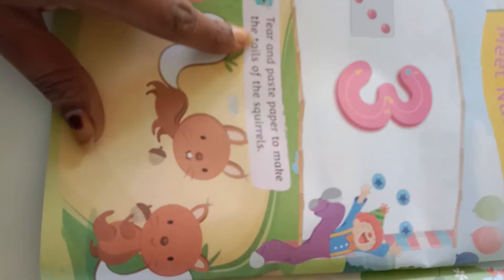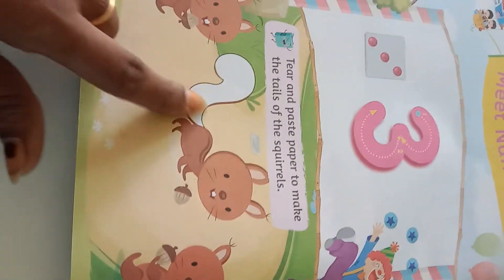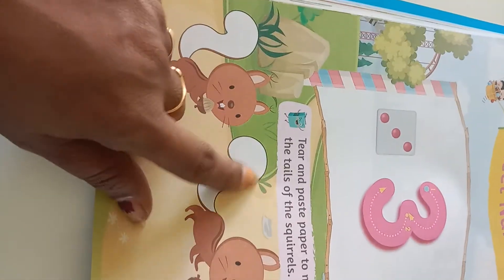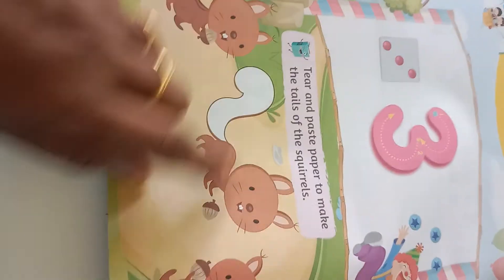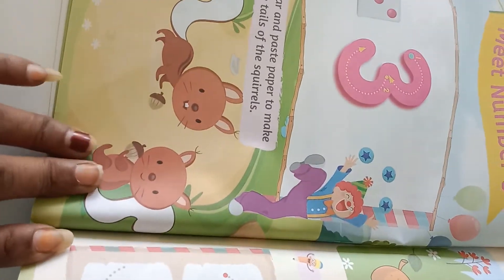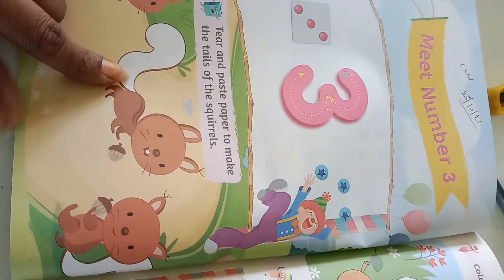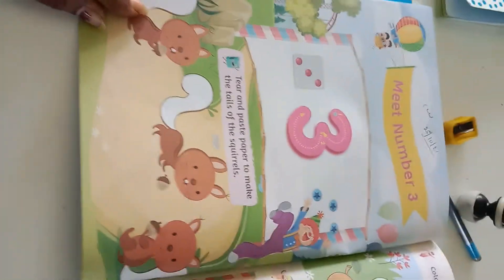See they gave us instructions here — tear and paste paper to make a tail of the squirrel. See here they gave us a white space. In this shape we have to cut the paper and paste it over here. Parents should help the kids and explain them to fill the white space. We are cutting a paper in the same shape and sticking here.